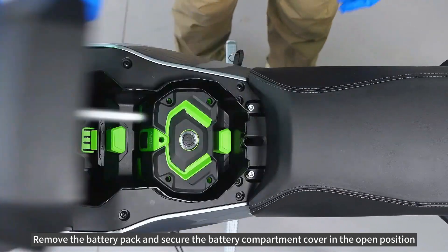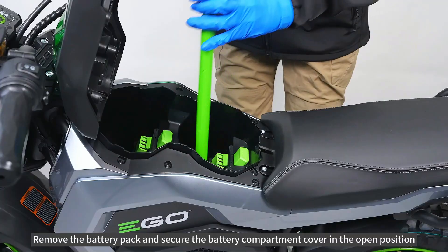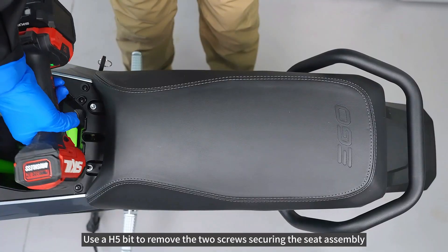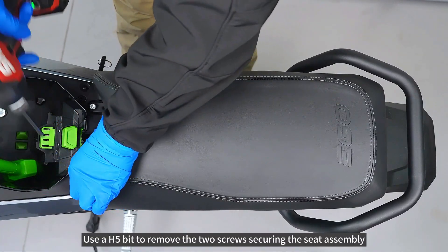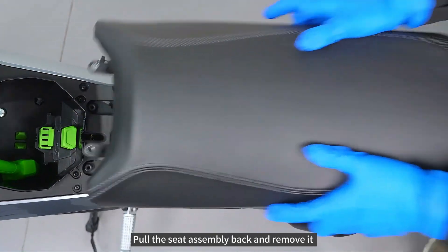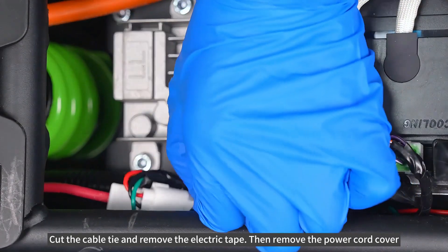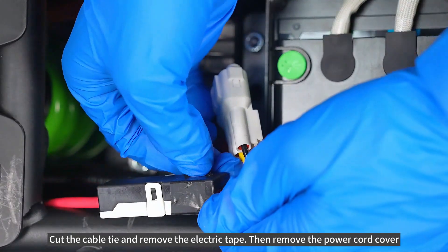Remove the battery pack and secure the battery compartment cover in the open position. Use a H5 bit to remove the two screws securing the seat assembly. Pull the seat assembly back and remove it. Cut the cable tie and remove the electric tape, then remove the power cord cover.